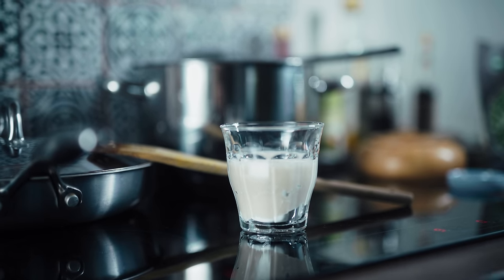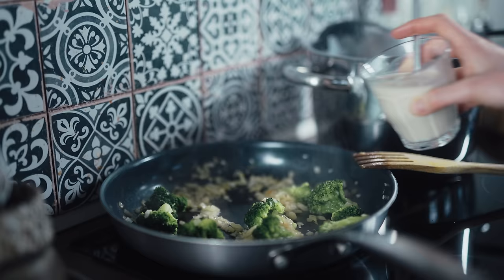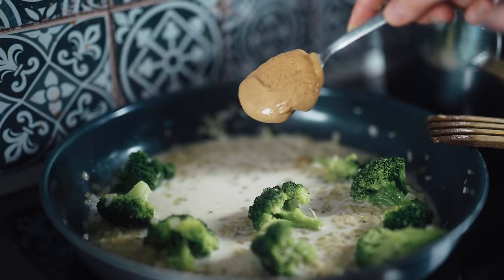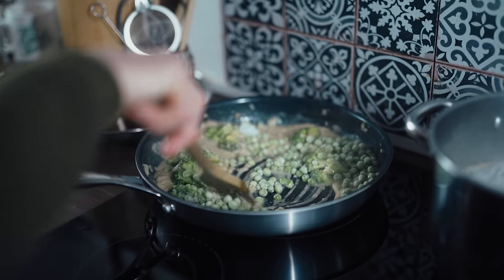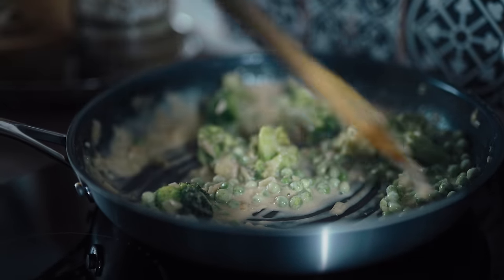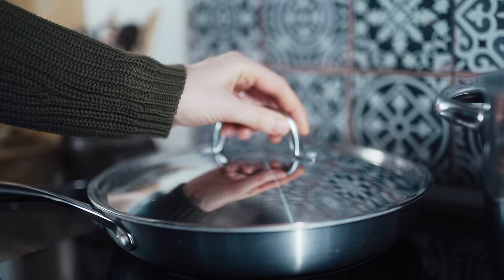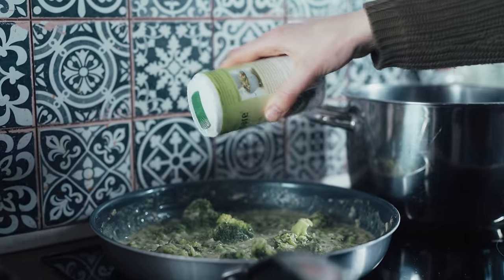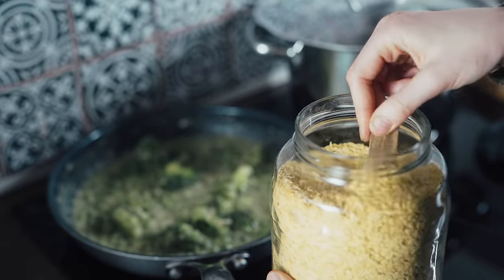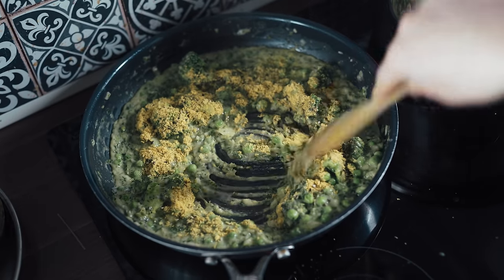While it's steaming I mix some starch with oat milk — I use arrowroot starch or you can use cornstarch. Make sure you get all the clumps out. Once the broccoli is thawed I add a tablespoon of nut butter — cashew or almond — which adds a nice creamy texture and flavor. Then I add some frozen green peas and frozen kale, and let them thaw and wilt into the sauce. I drain my pasta, then add salt, nutritional yeast — a great flavor boost — and cracked black pepper. And that's the sauce done.